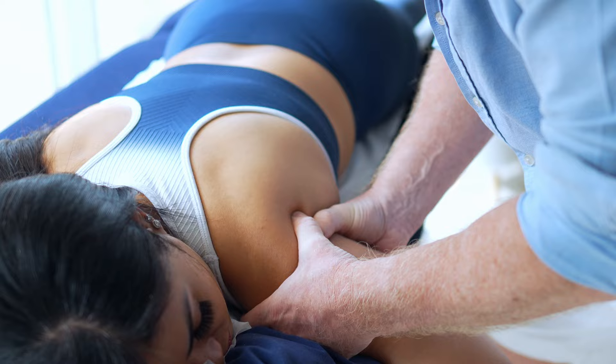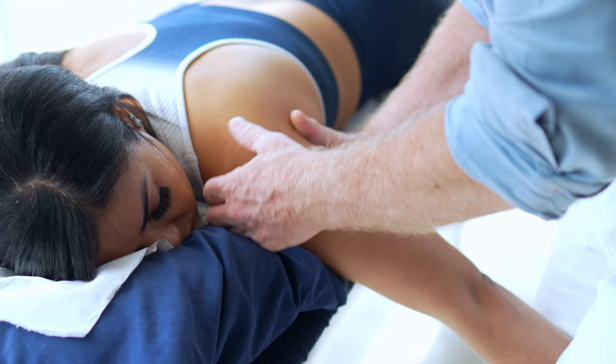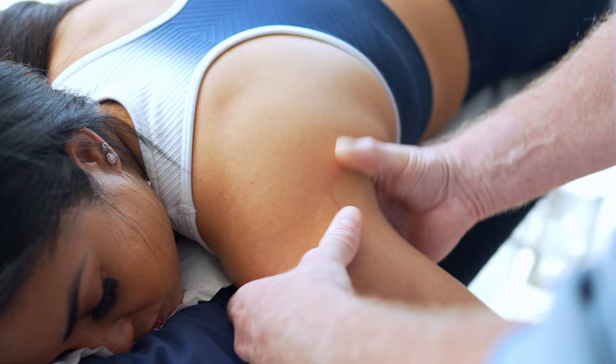You can also do the same with a little bit of traction. From here you can literally apply traction and then perform APPA gliding, inferior gliding, and traction whilst mobilising the scapula.